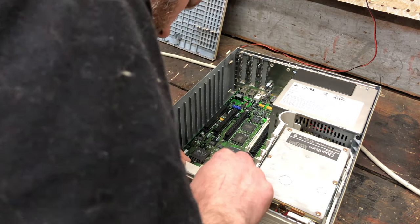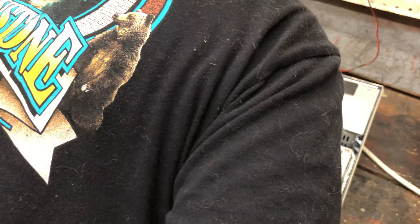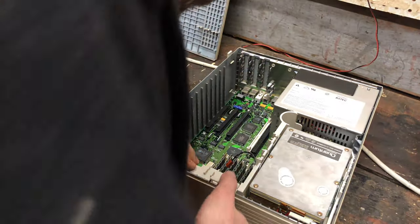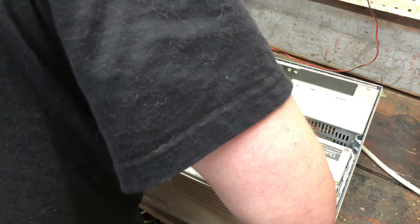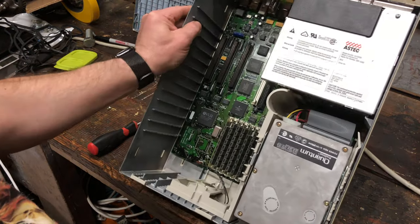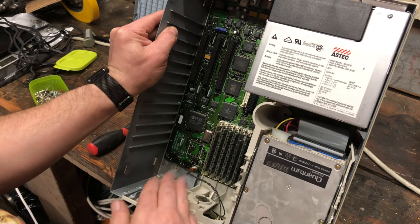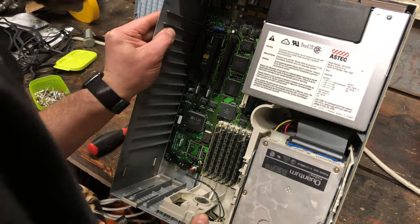I figured out how the speaker goes back in — it's just kind of wedged in place really. Maybe it should have gone in before the motherboard, though I don't think it could because the motherboard slides back. So it is what it is. I've got the speaker now, all hooked up. It just kind of tucked under the motherboard and then rocked back.